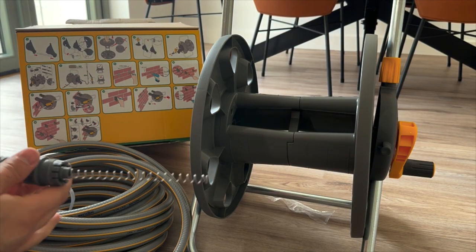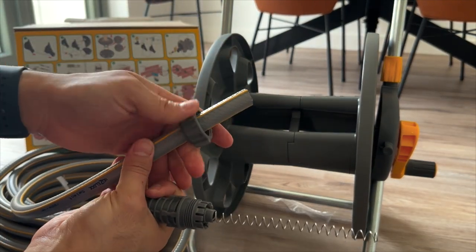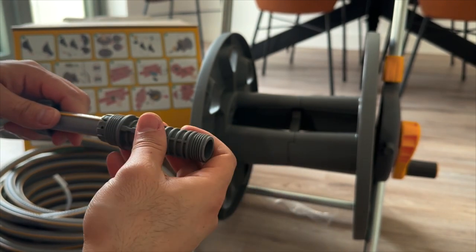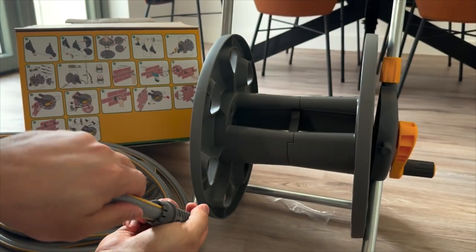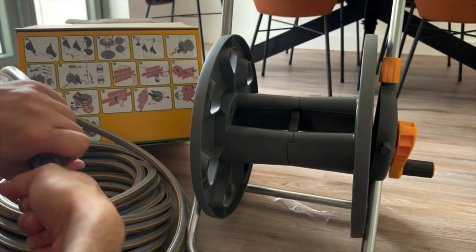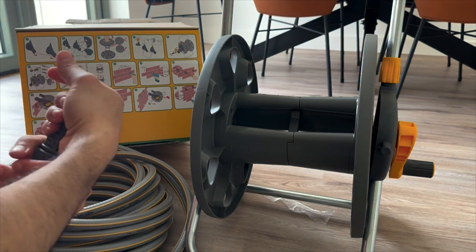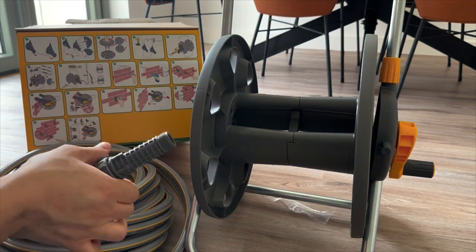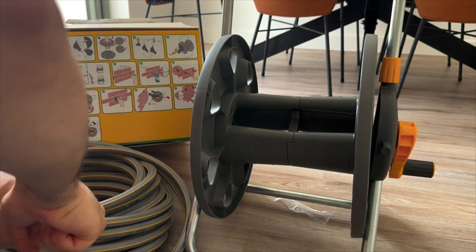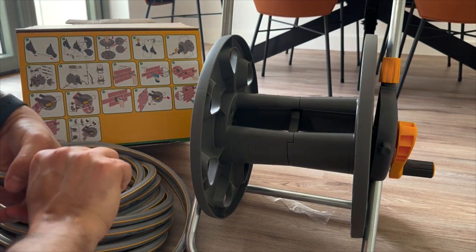Put the cap inside the hose, then feed this in firmly, push the hose inside, and screw on the cap. Make sure to tie it firmly.